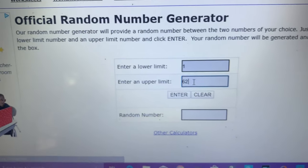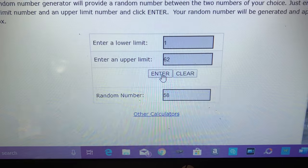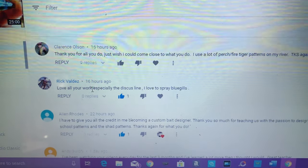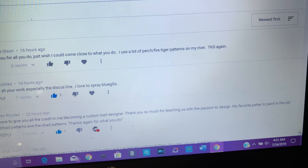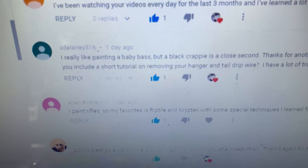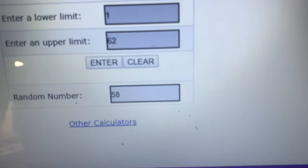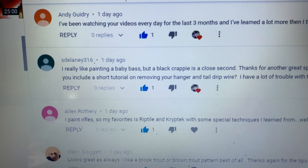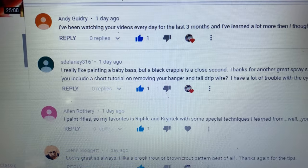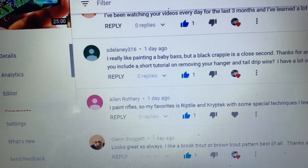62 entries — you guys ready? The winner is number 58! So we're going to hit 62 and count backwards. Clarence, are we at the top? Yes we are: 62, 61, 60... 59 is Andy Gidry... looks like our winner is 58. Let's double-check: 58, 59, 60, 61, 62. Yeah, okay — congratulations estelaney316!